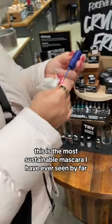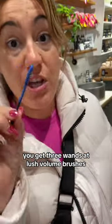Naked Mascara. This is the most sustainable mascara I have ever seen. The wand — you get three wands at Lush.